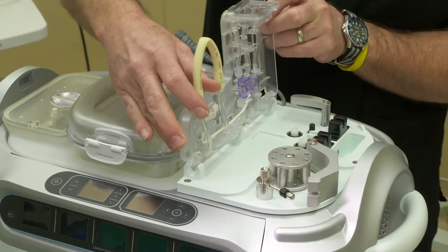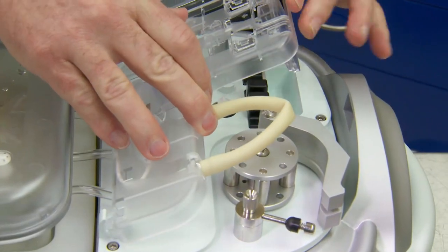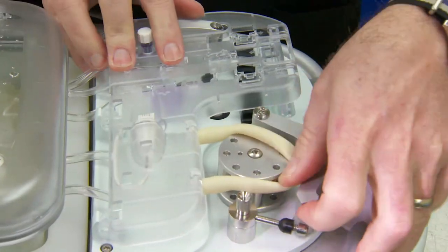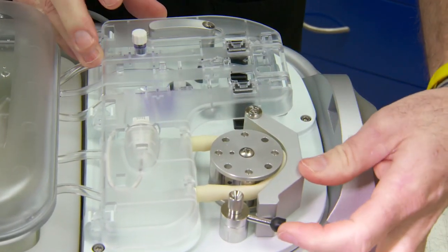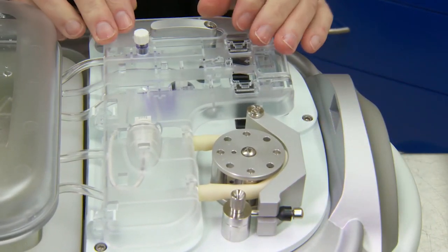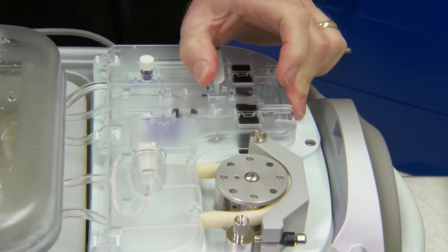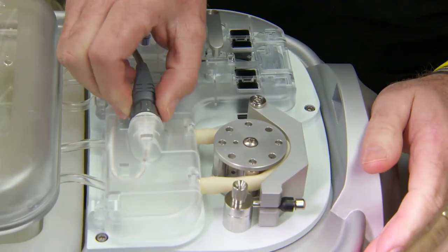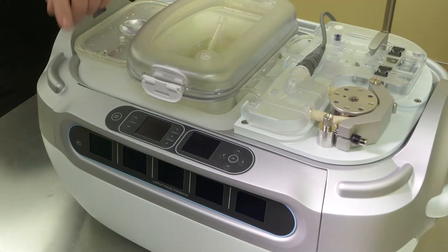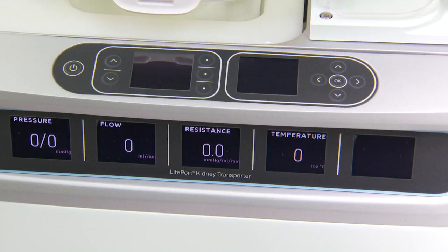At a 90 degree angle, insert the tube frame into the U-clamps. The beige tubing is then placed over the pump head. The raceway is closed and the spring latch arm is locked. Apply slight pressure between the bubble detectors and close the locking arm. The pressure sensor cable is then installed. At this time, the unit can be powered on and it will go through a series of self-checks.